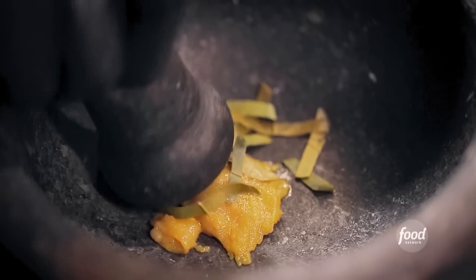There are posers, and then there's the real thing, and this is the real thing. I need lime, please. The aroma will just pull people in right off the sidewalk.